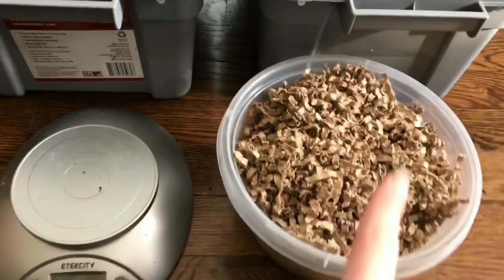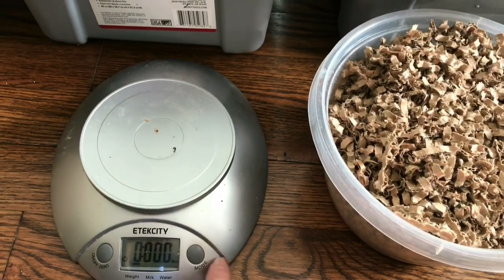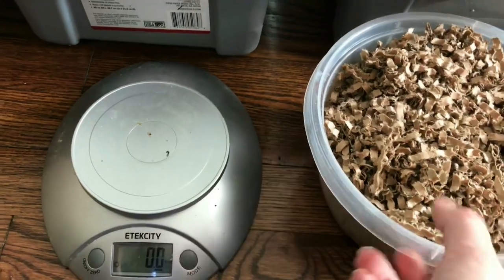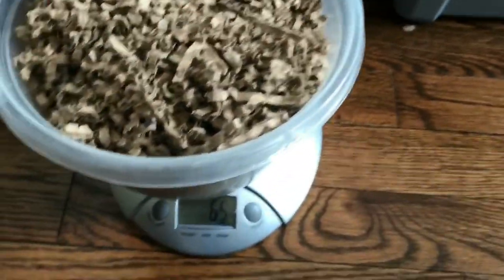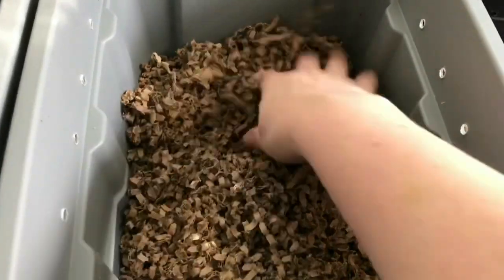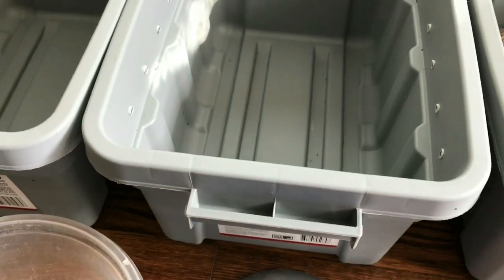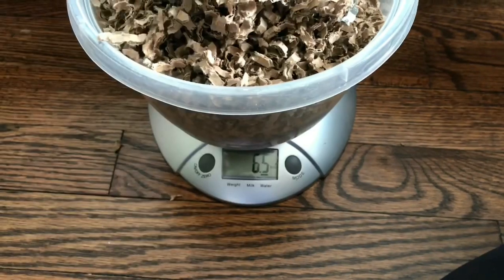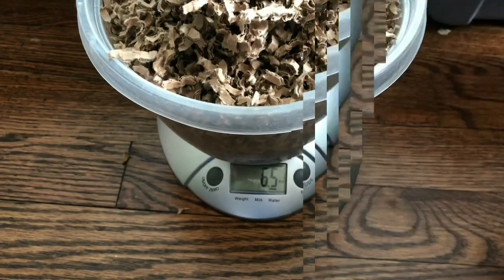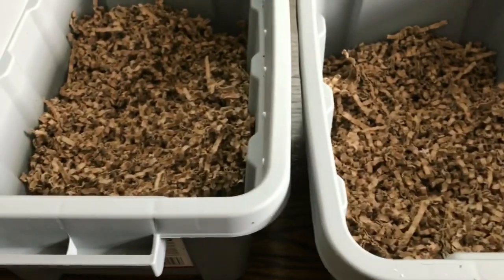The next thing I want to do is measure out my bedding. I'm going to be measuring all the same, so it should be just fine. Six point five — I'm gonna take this and dump it in here. That gives us a nice solid starter, and I'm going to do the same with each of the other two bins. Bin two: six point five. Bin three: again six point five. So each of our bins now has equal amounts of shredded cardboard.